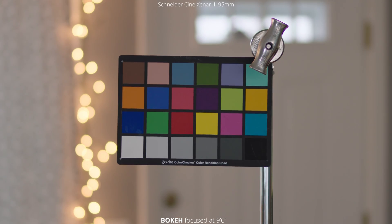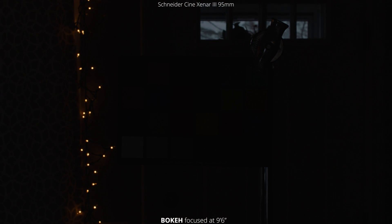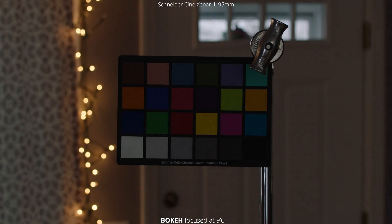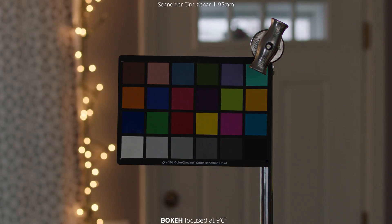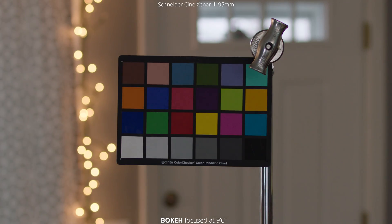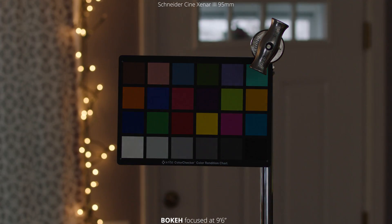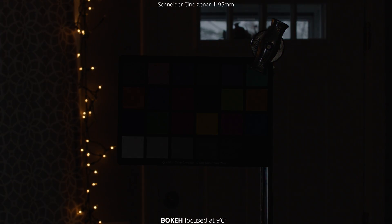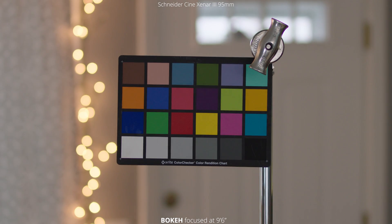Next test is for the bokeh, and we move the chart back 9 feet 6 inches for this one, and we're going to go through the aperture range of T2.0 down to T22. Wide open with this lens you start to see some sharp points in the bokeh, and it's no longer smooth and rounded edges like with the previous lenses. You also don't get that swirling effect like we saw with the 75mm in the video yesterday. If you do close down slightly those points will disappear and you'll have that awesome super round and super smooth bokeh in the background.